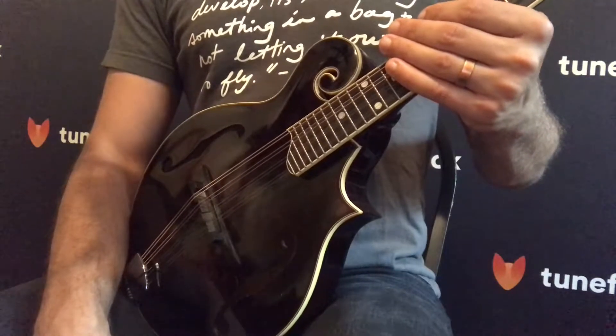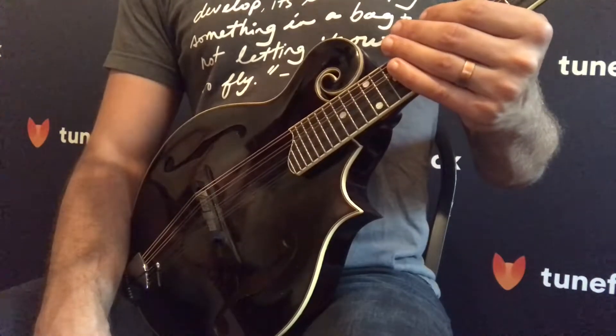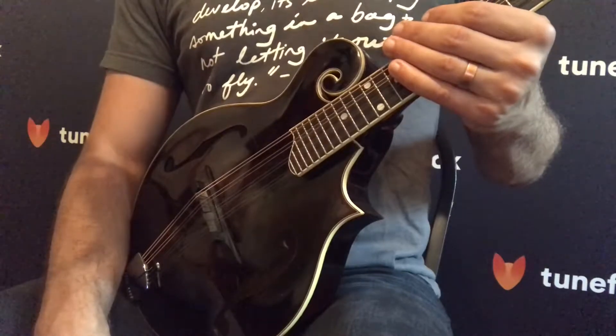The most important thing to remember when you're playing any strumming instrument is to have a loose wrist, and we're going to focus on this in this first lesson.